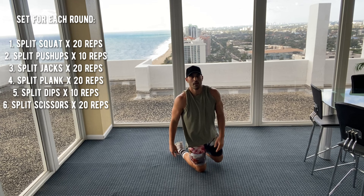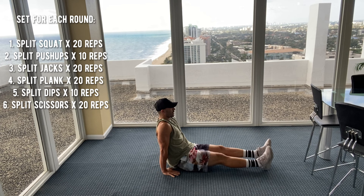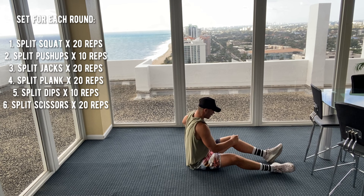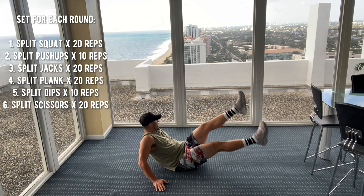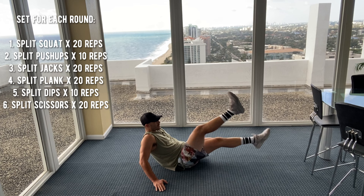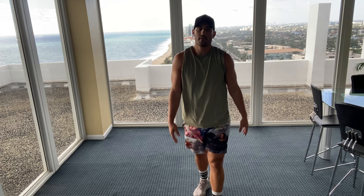Next we've got split dips. Here we go. Three, two — three, four, five, six, seven, eight, nine, ten. Seated scissors. Here we go. One, two, three, four, five, six, eight, nine, ten — counting down — four, three, two. Done guys — 300 reps in the bag. Your split challenge, great job, see you soon!